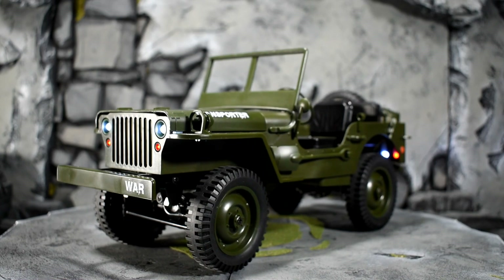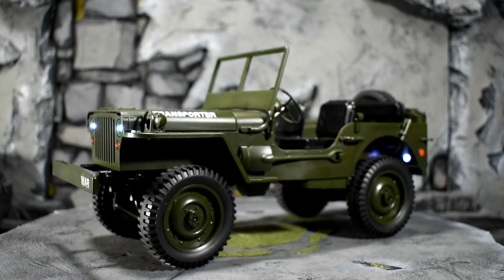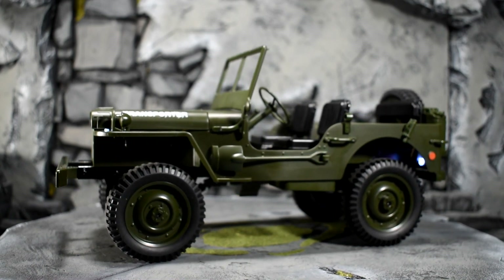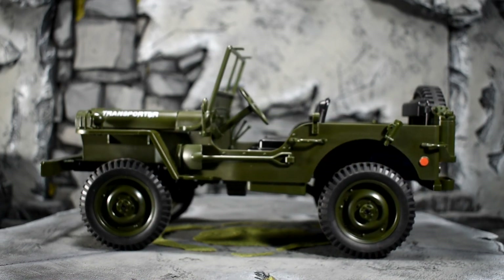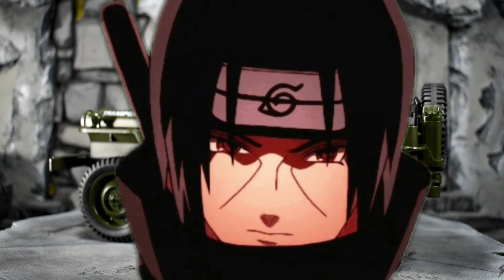But it wouldn't be my channel if I didn't make this thing a little bit better with my amateur customizing, kit-bashing, and model skills. I had to try to make this thing a little bit more suitable for other figures in my line — not just green army good guys.